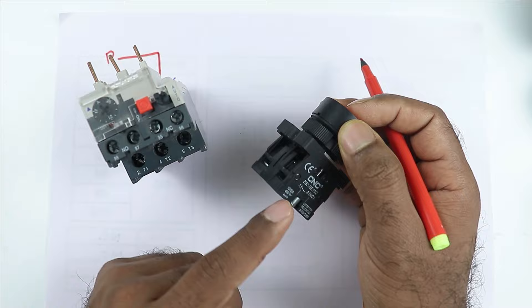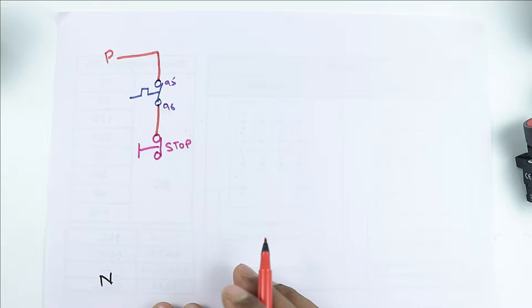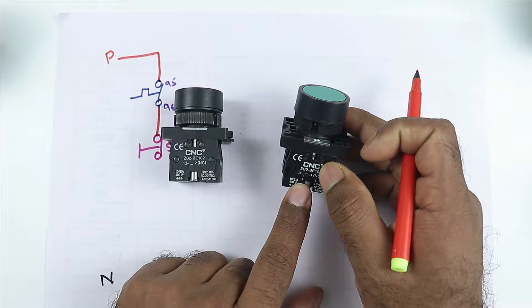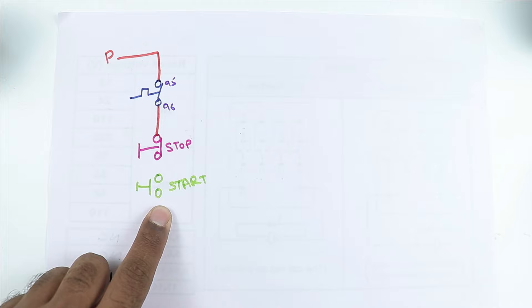First of all, make a symbol of stop push button. Now from this 96 number terminal, connect the power supply and provide input power supply to stop push button. Now this stop push button — take the output supply from here and provide input power supply to this start push button. So we have to make one more push button here and this will be used to start. The element which you will connect at the back of start push button must be NO element.